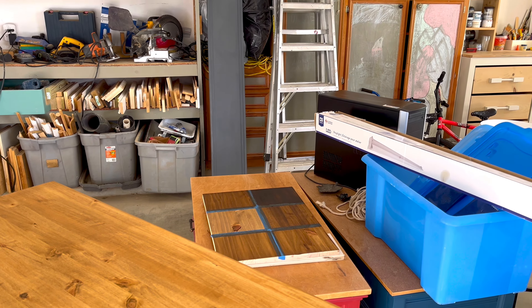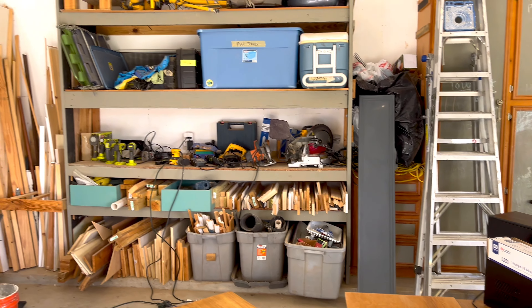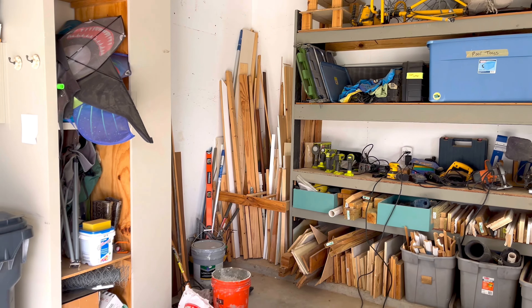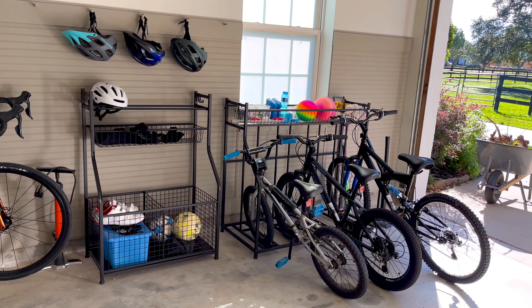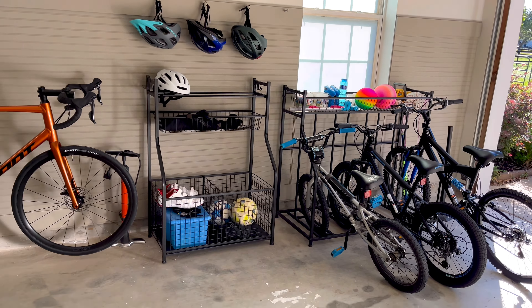For the last few years my garage has been sort of a hot mess while I've been working on the inside of my house. So I've decided to start working on my garage storage. Today I'm going to be showing you how I upgraded our garage storage for bikes and sports equipment.